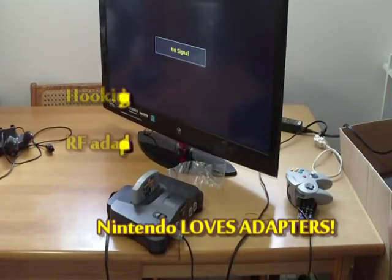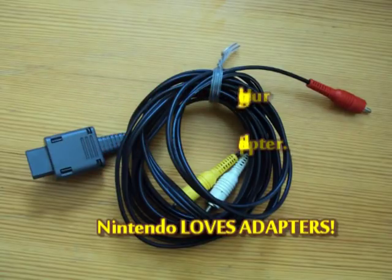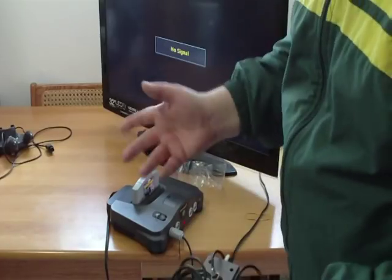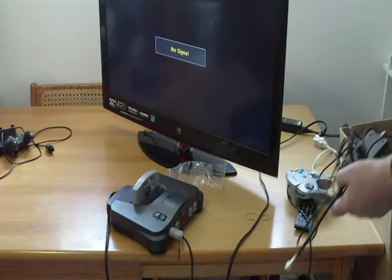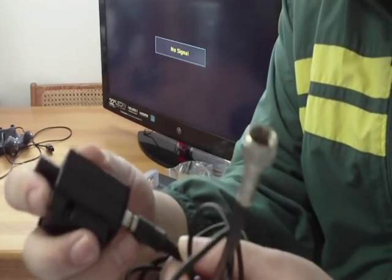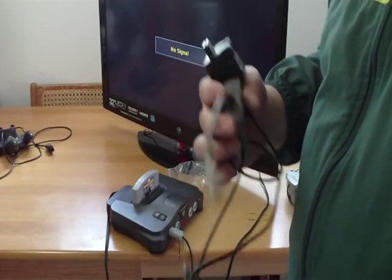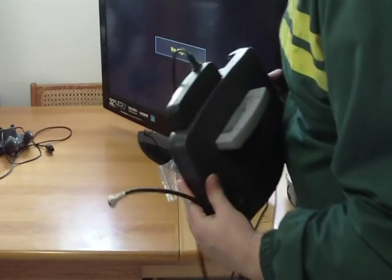The N64 came right after the Super Nintendo, which still used either the AV cable for composite or an RF adapter. Some people upgraded to the N64 but didn't have the newer TVs that could handle the RCA, so they made an adapter. You put your RF right here — this part connects here — and then you just put it on channel 3. Go ahead and take this adapter and plug it into the back of the N64.